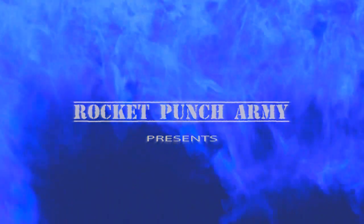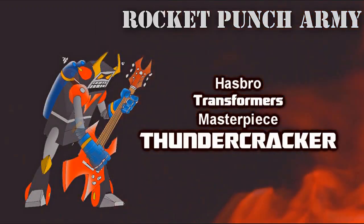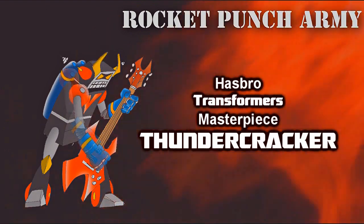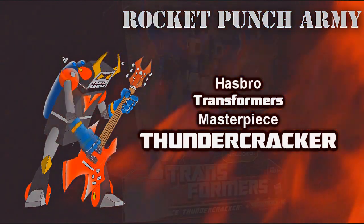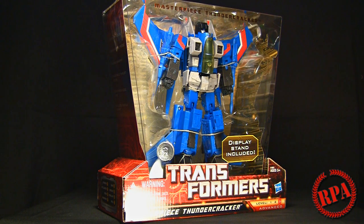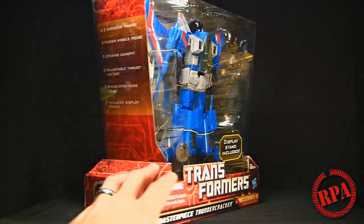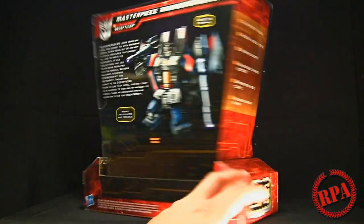Rocket Punch Army. What's up guys, it's ChachiPower here to do a Rocket Punch Army review. Today we have the Transformers Masterpiece Thundercracker from Hasbro Toys, and you'll see it comes in the standard Masterpiece box.